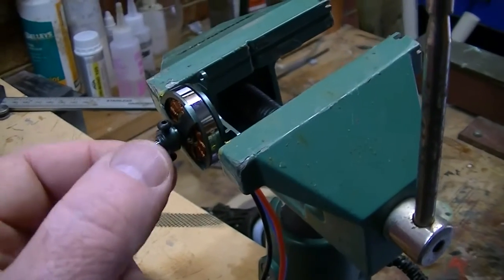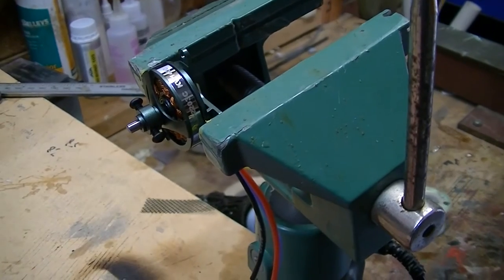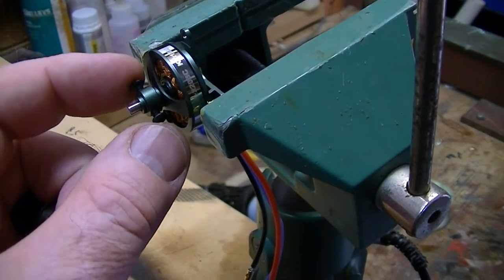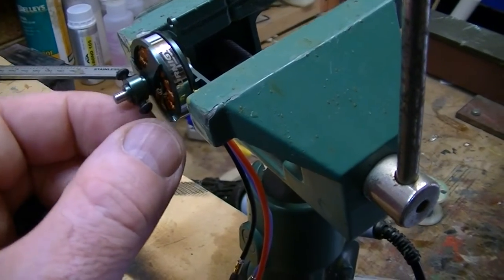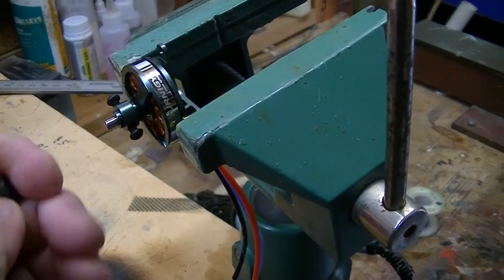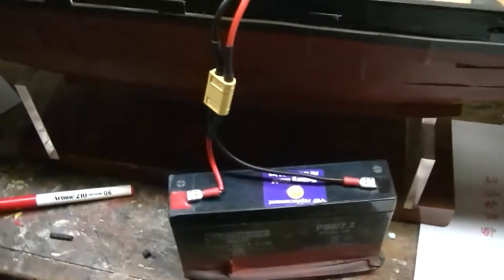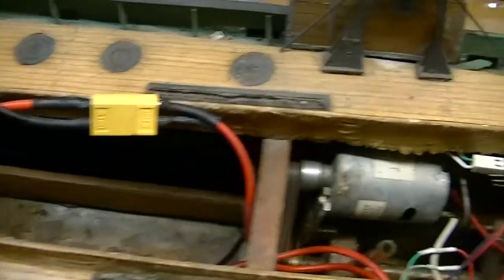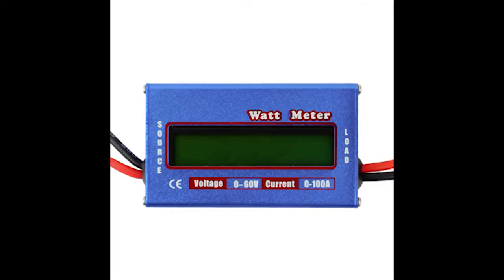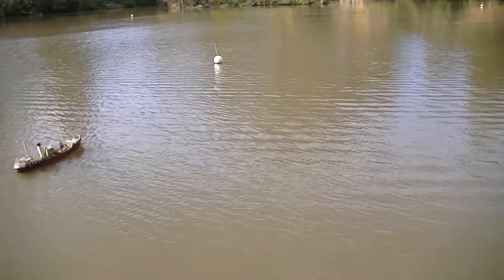Now this is the motor. I can't believe how tiny it is. I just put it in the vice and played with it for a little while. It's an odd shape on the end as well. It was recommended to me as a good replacement for a 545. I've also got a wattmeter placed in line with all of this to measure the amount of power that's used.